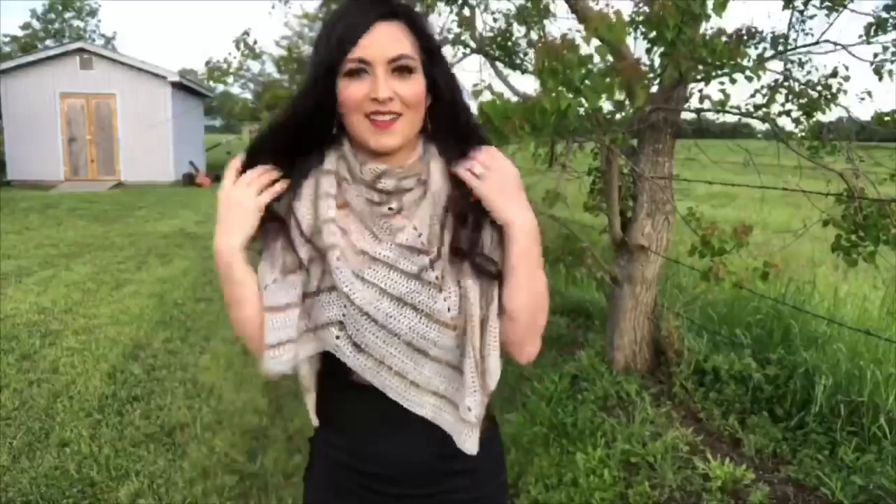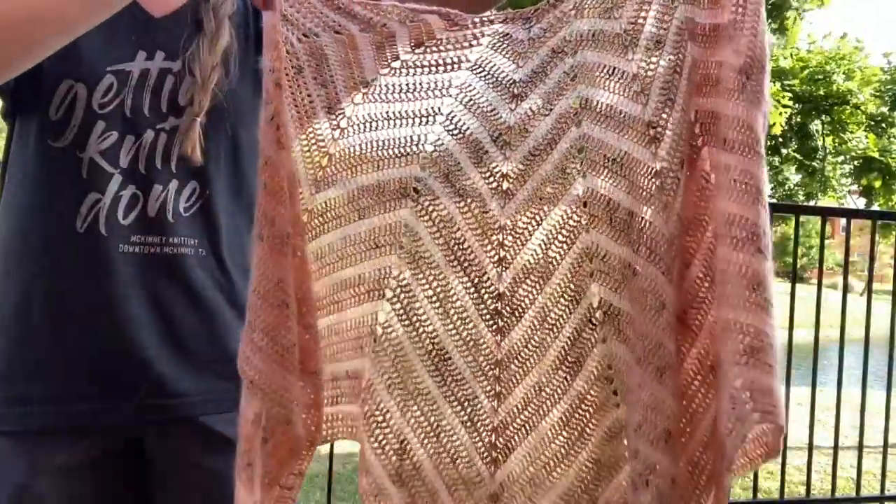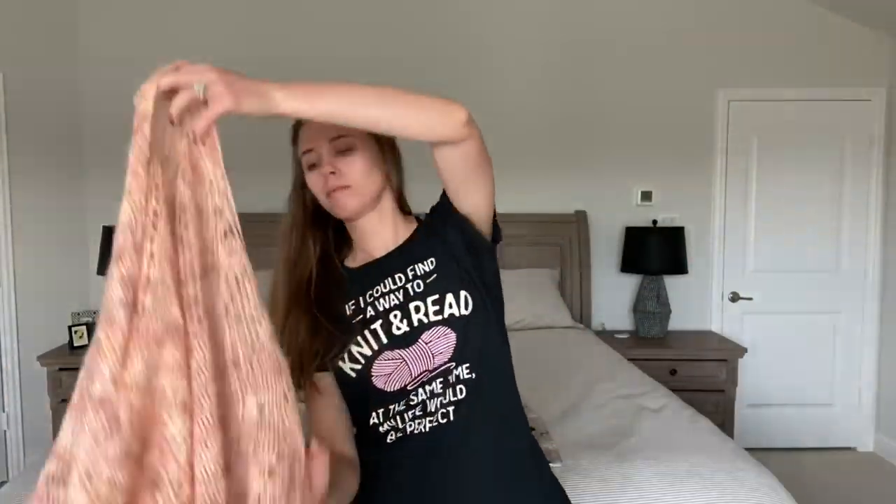I'll have it linked down below. And if you're watching during the premiere, make sure to head to Kate's channel right after this at 10:30 a.m. to watch her premiere — I'll be there too chatting and knitting. This gorgeous pattern releases today. You can find the link down below. Now without further ado, let's start crocheting.